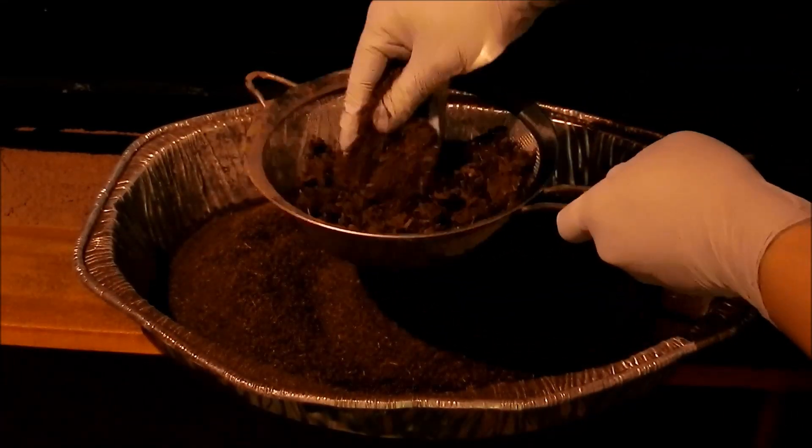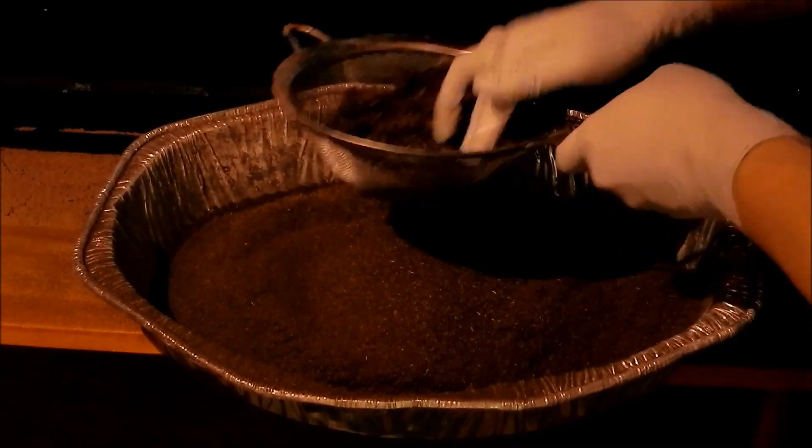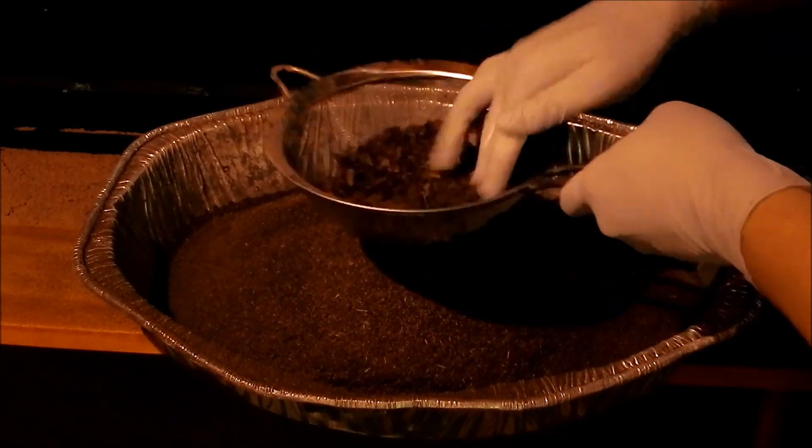Sphagnum peat moss comes with a fair number of wood chips in it, so I wanted to filter it through a strainer before heat-sterilizing it and mixing it with the other two components to create a soil mixture for planting.